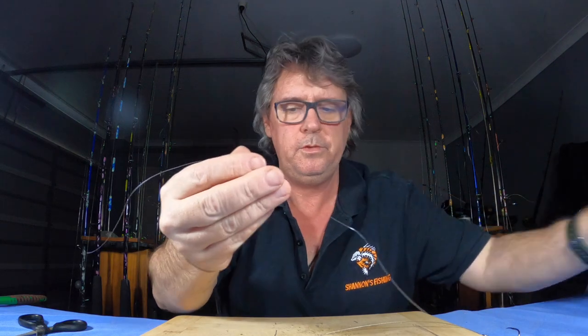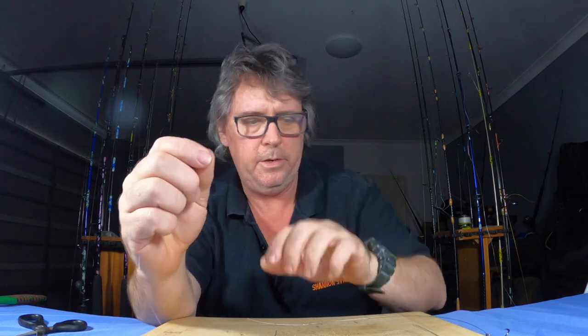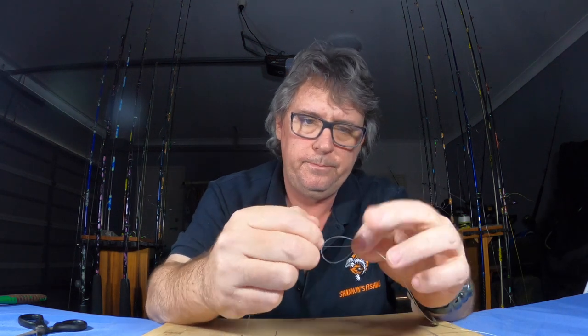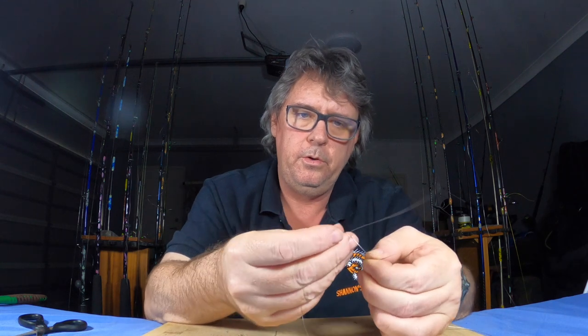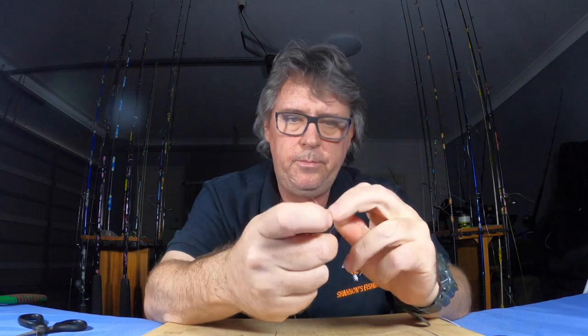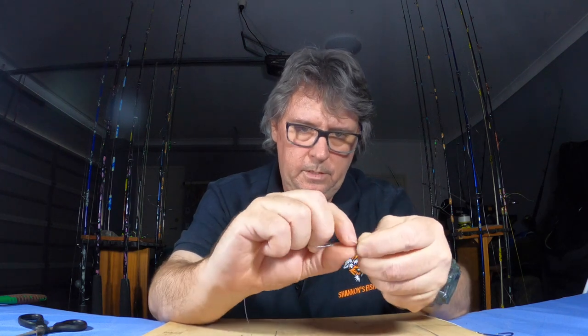Now this is the bit I like — everyone else mucks around crimping swivels on and all sorts. Usually 20 pound mono ties very well. On the other end we're just going to tie an Albright, so make a loop with your wire. From the bottom with your mono, go up through the loop — this is just an Albright knot. Start wrapping around the wire; I usually go up three and then back down six. Up three, pinch at the top.